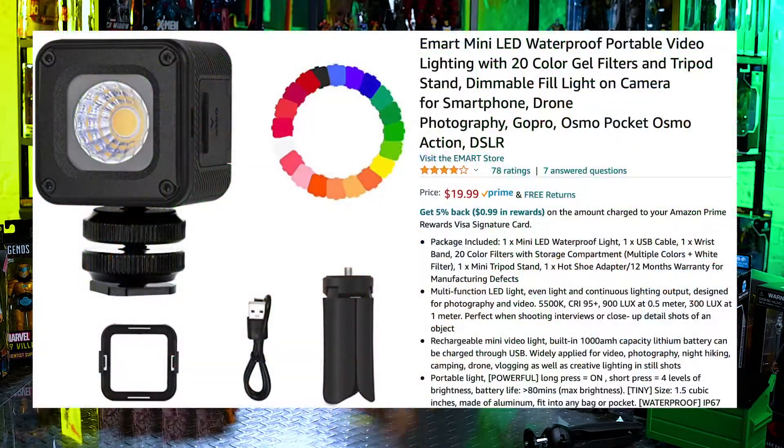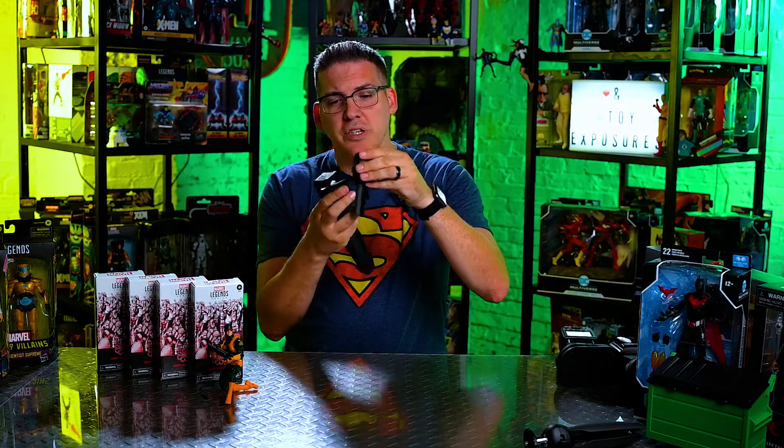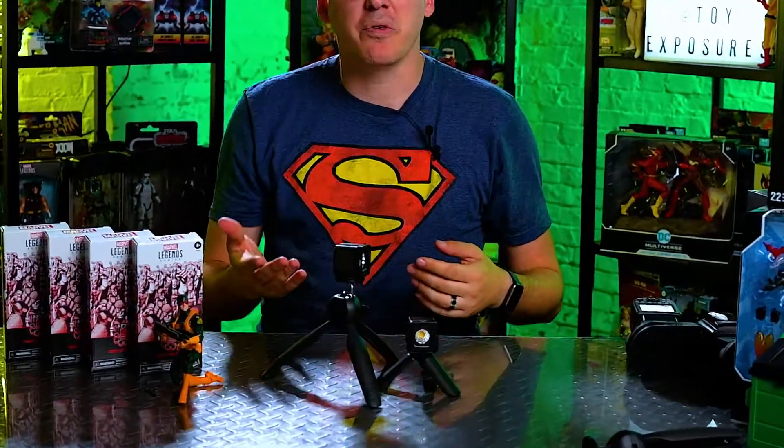The cool thing about these is they're waterproof — throw them underwater, throw them in a fish tank. You can also add gels, which come with them for free, all for $19.99. It even comes with a mini tripod. The tripod I currently have this one on, I got at Walmart on clearance for $3.